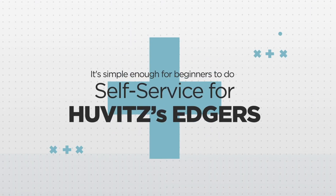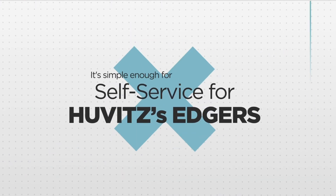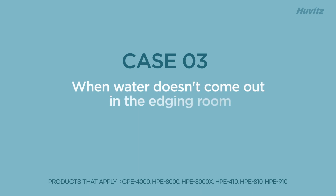Try to resolve the issue yourself before sending the Hubitz's edgers for after-sales service. If water isn't coming out of the edging room, here are a few things to check and try to resolve it quickly.